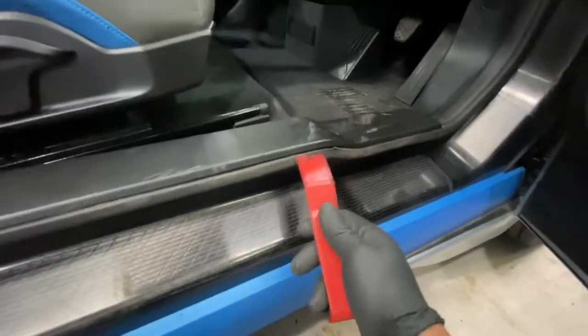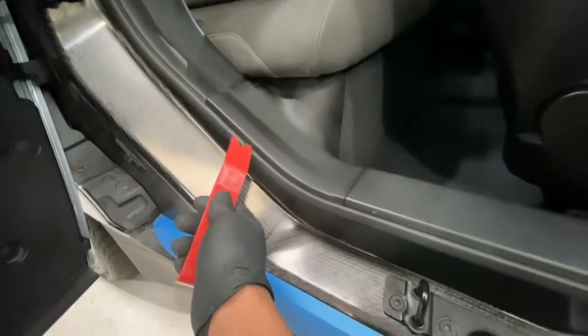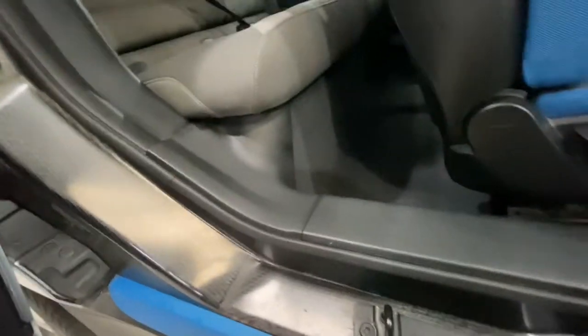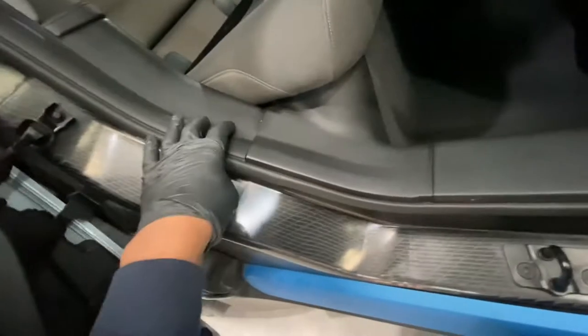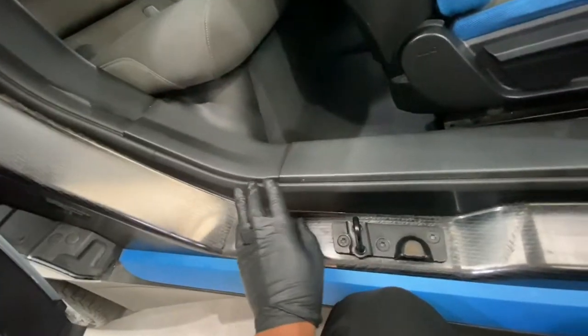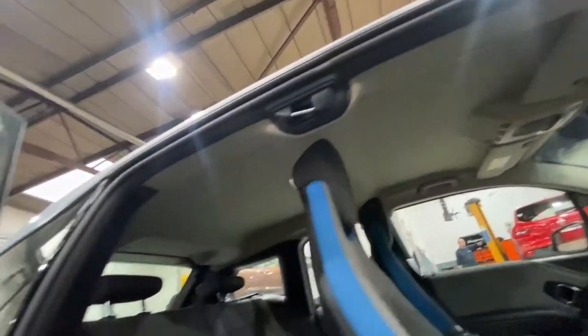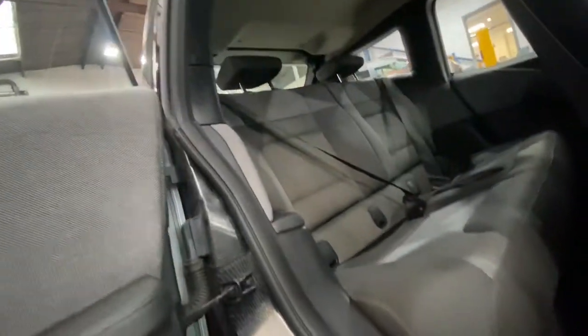Now what we're going to do is unclip these trims with a trim tool. As you can see, it's just clips holding them so that we can get access to remove this rubber. The actual seal goes underneath these trims, so we need to remove these trims and then we should be able to just pull the rest of it out and line it up correctly.